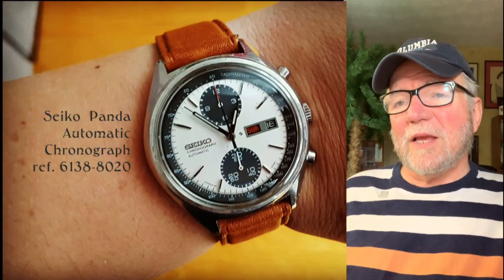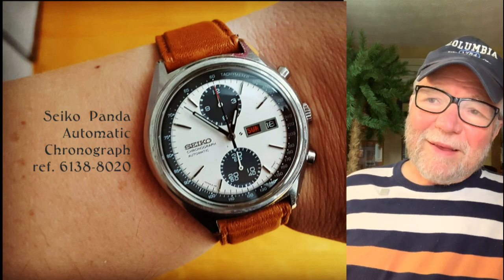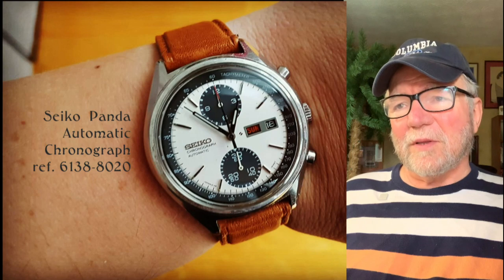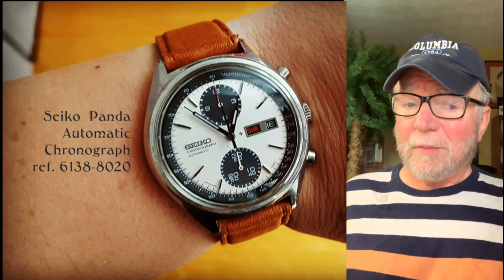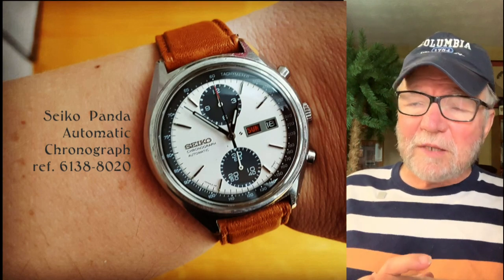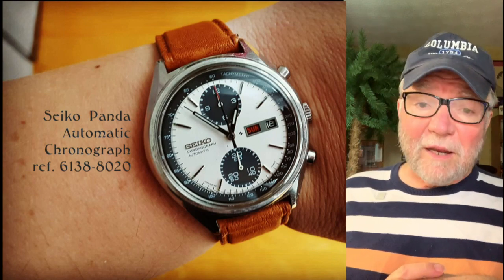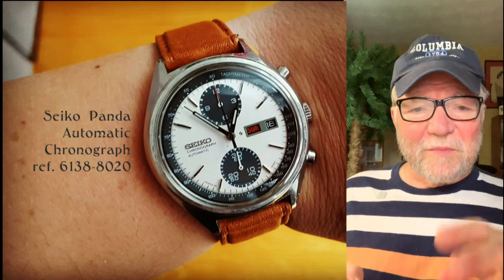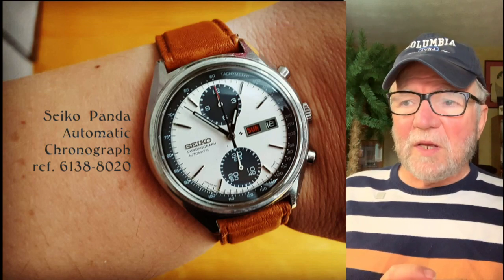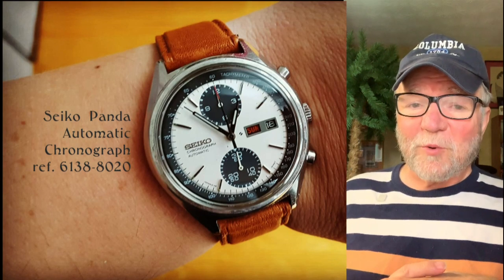Finally, there is a Seiko Panda Automatic Chronograph, reference 6138-8020. This is a very clean chronograph. One of the things about chronographs I'm not crazy about, including my own, is they seem to have so many sub-dials. This one just has two, and at 3 o'clock it's got the day-date. It's a very nice watch with a lot going for it — easy to read, and it has a chronograph function which is quite handy.